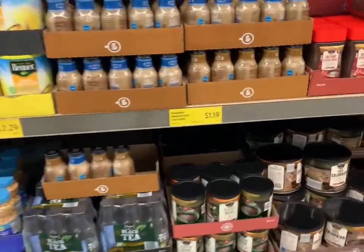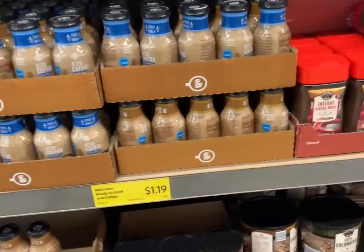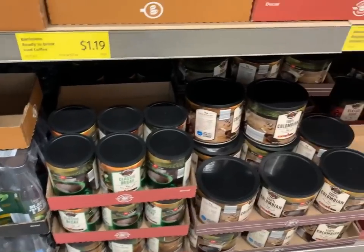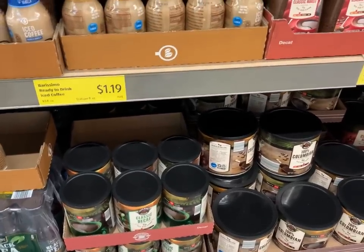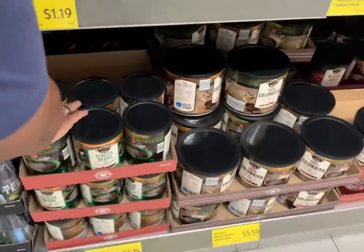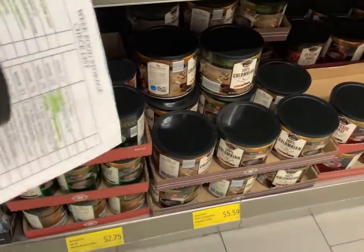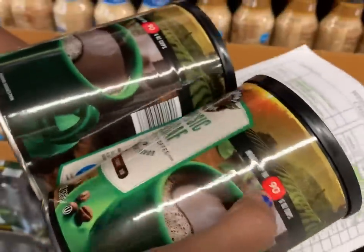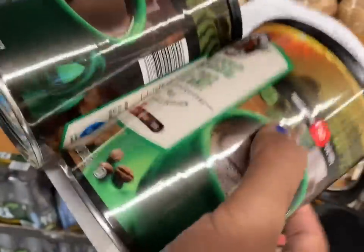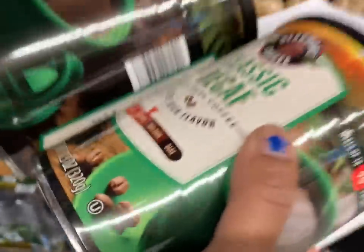Coffee was not on the list but it's something I need, so I'm adding it as a stock-up item. This can does 96 cups. If I need to decrease how much coffee I drink just to make it last longer, that works out fine.